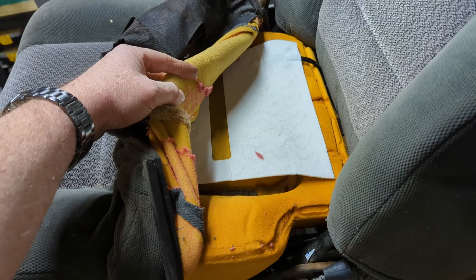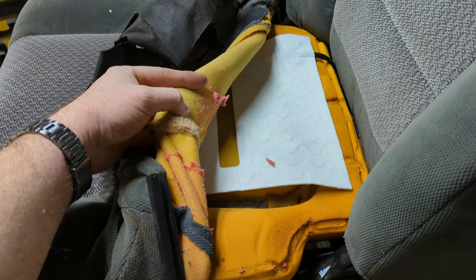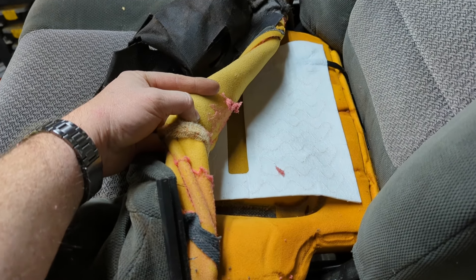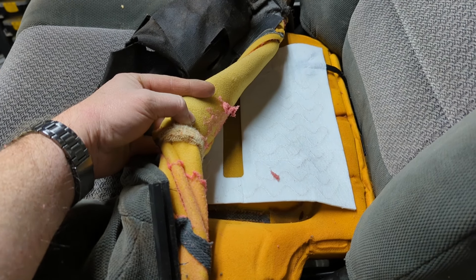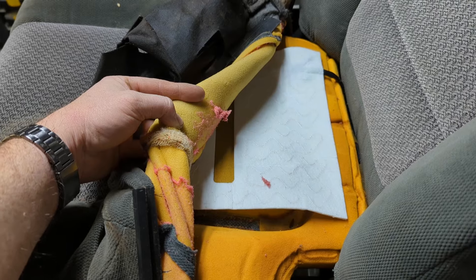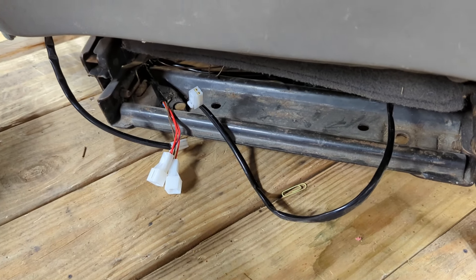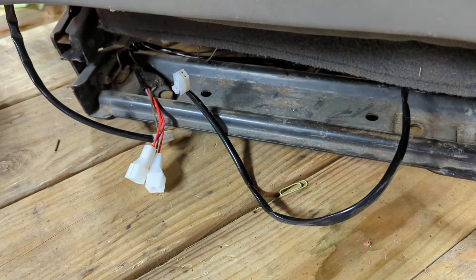It's important to know that you cannot trim these particular heating pads. The way they're designed, if you cut them they'll quit working. You also can't fold them — per the instructions, folding them will cause premature failure. These pads are about 12 inches by 12 inches and they fit perfectly in this particular seat. Once everything is buttoned up, zip tie the wiring harness to the bottom of the seat somewhere.